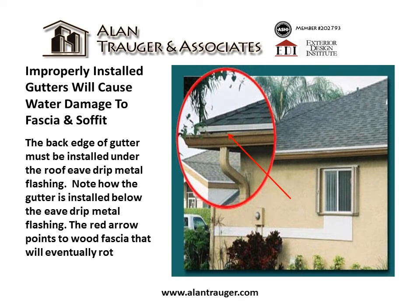Improperly installed gutters will cause water damage to fascia and soffit. The back edge of the gutter must be installed under the roof eave drip metal flashing. Note how the gutter is installed below the eave drip metal flashing. The red arrow points to wood fascia that will eventually rot.